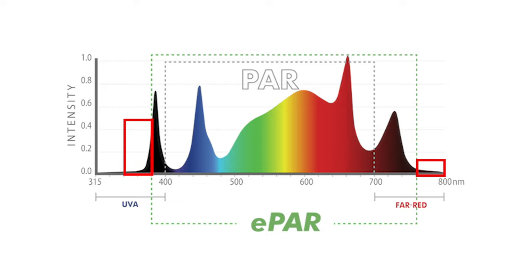Overall, the iLogic 8 is a fantastic light and I highly recommend it. There's a link to this light and all of Illuminar's lights in the description. Hit the like button and subscribe for more LED grow light reviews. Follow us on Instagram at ledgrowlightsdepot for giveaways and great content.